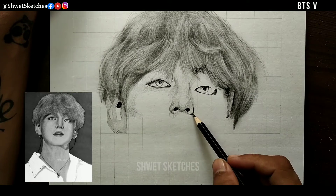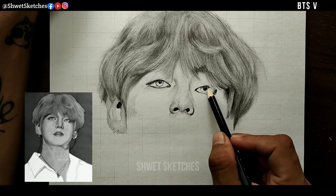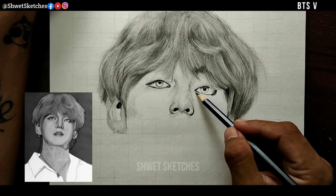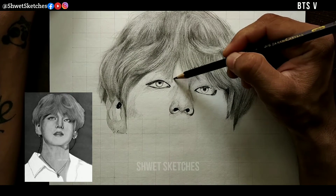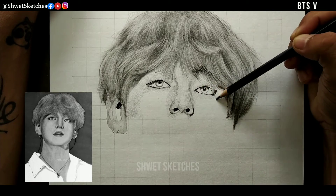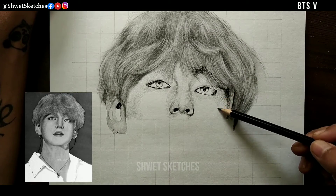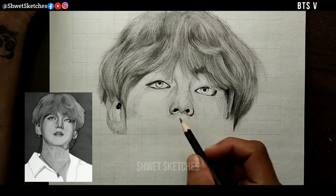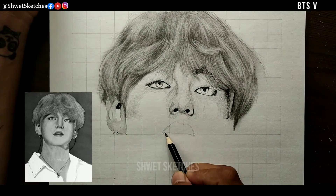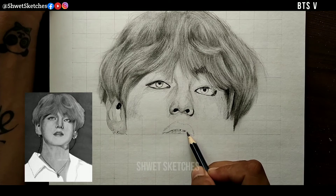I am using a 2B pencil for a base layer, but I am not leaving the parts which are totally white. Some parts, as we focus on the reference picture, are a little bit lighter, but small parts are darker also. No portraits should have any part left completely white as your sketch sheet, because it will give a totally drawn look. No face is totally white and no face is totally black, so keep focusing on the details that you see.